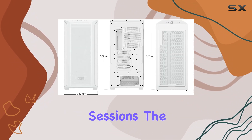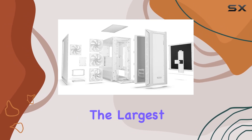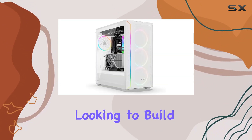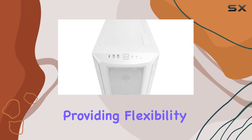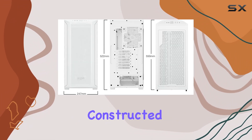The open mesh design further enhances airflow, keeping your components cool even during intense gaming sessions. The spacious interior of the Shadow Base 800 FX accommodates the largest components on the market, supporting 420mm radiators — making it an excellent choice for a high-performance liquid-cooled system. The case also supports ATX motherboards, providing flexibility for various high-end build configurations.